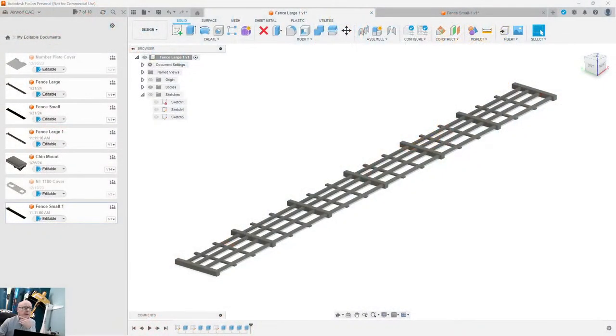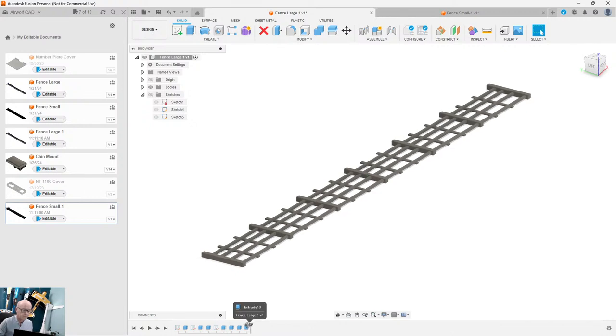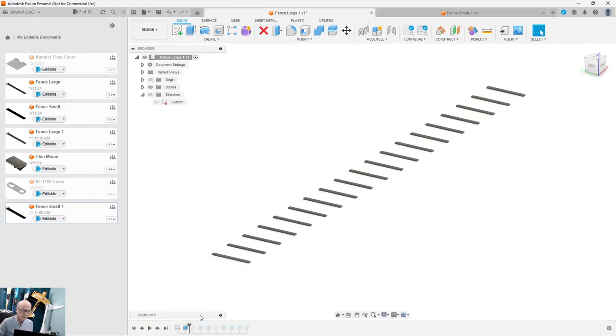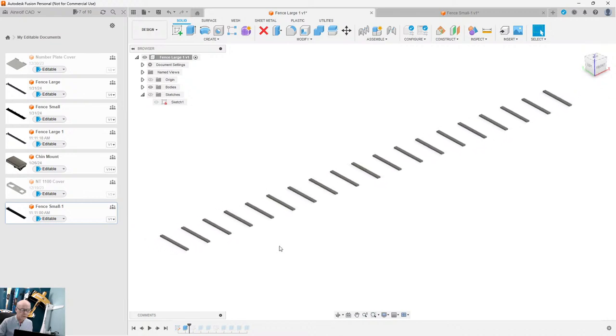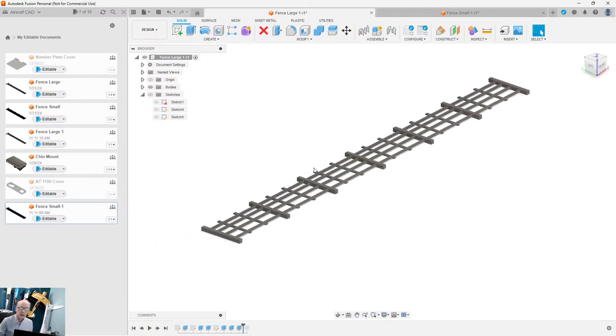He gave me a sample of one of these fences. I started up a program called Fusion 360, which is a CAD program, and I drew the fences up by making the fence posts first, then I added the fence panels going across like that.